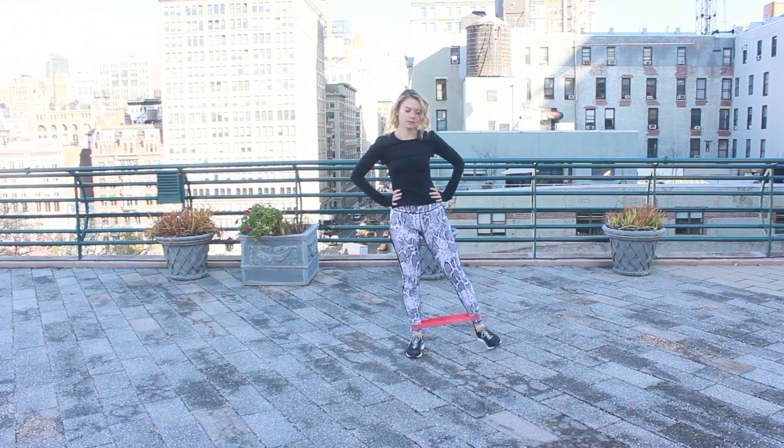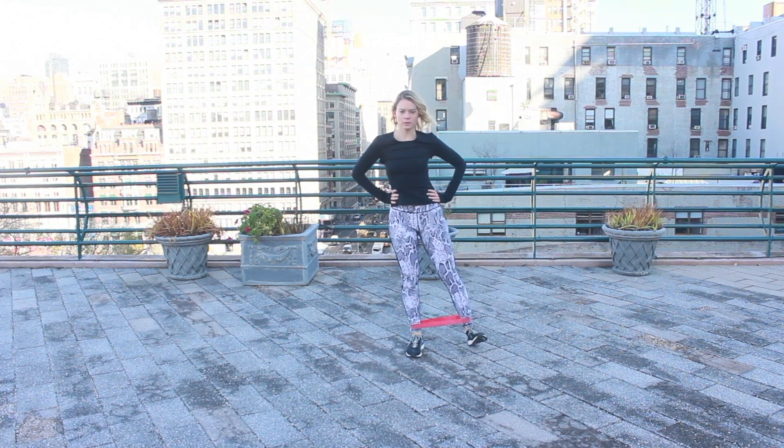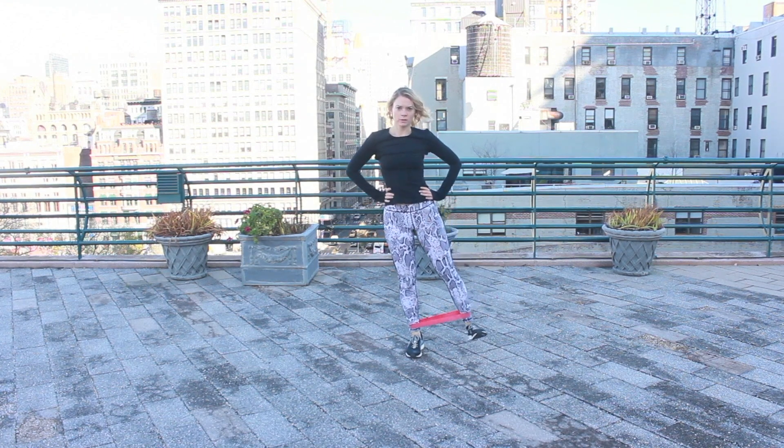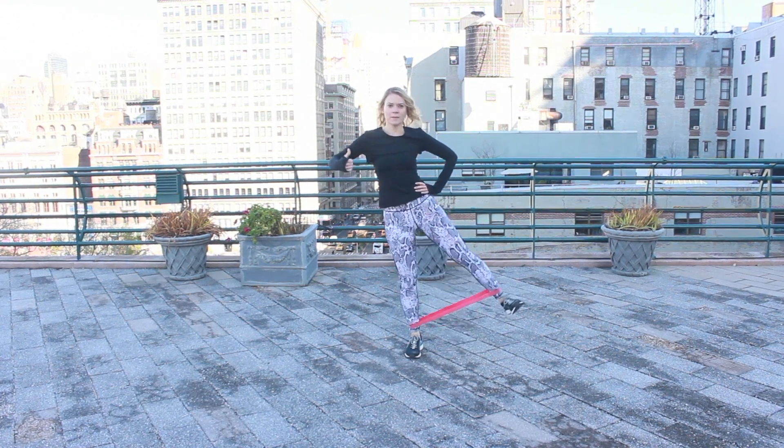Come back to hands on the hips. We're going to start with a flexed foot, going out to the side and releasing. The heel is going to drop down with grace as you do this. We're going to do about eight at this pace. And now we're going to lift it.